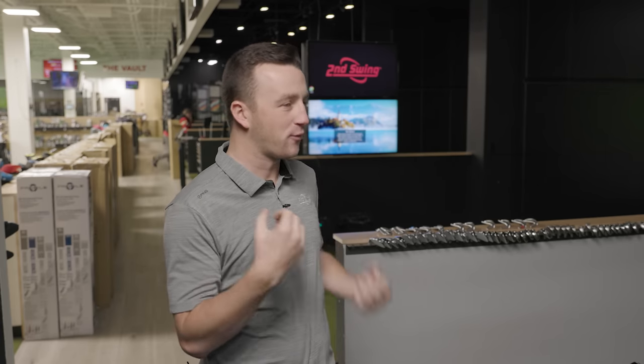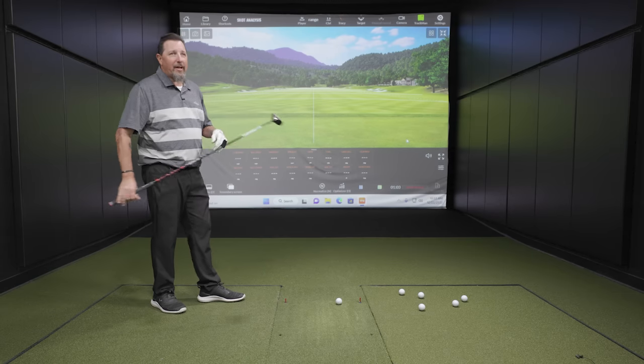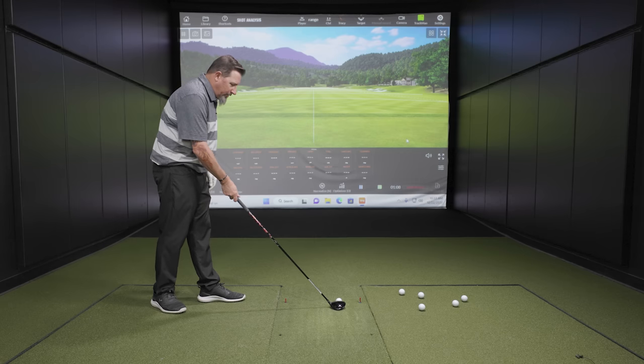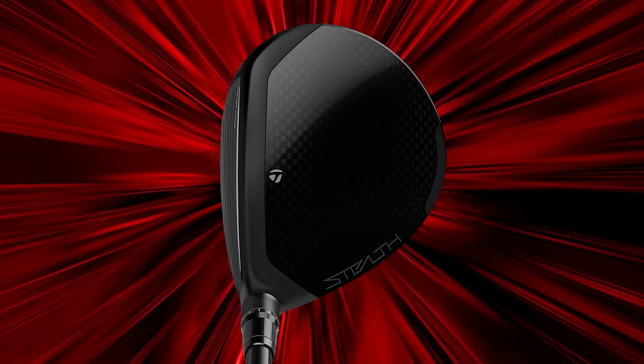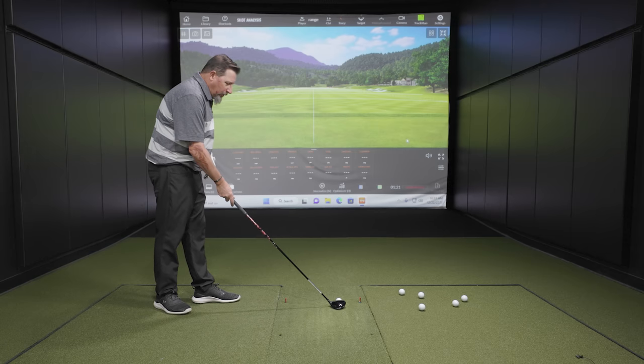So Kevin, the Stealth 2 Plus Fairway Wood — you've hit some shots, but we've got to get that feedback on how it looks at address. From here, it actually looks like a big club head for a player's fairway wood. Actually, in TaylorMade's line this is the most compact of the fairway woods, at least in the three-wood category. To me it looks really good behind the ball. I'm pretty familiar with this size and shape — I played the Stealth 2 Plus last year for most of the year, so it looks like an old friend.